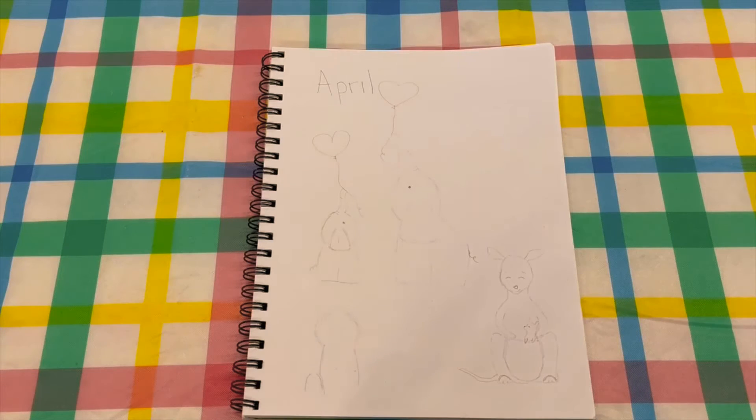Hi guys, today I'm going to show you some April doodles. We are going to do some mom and baby animals because it's springtime and that's when you start seeing a whole bunch of baby animals being born.